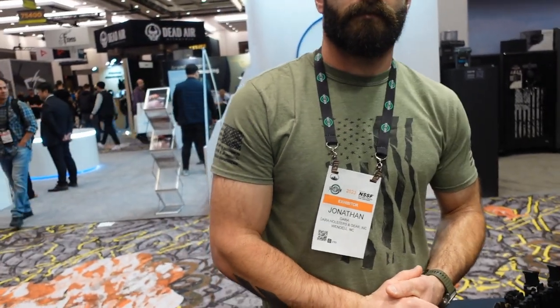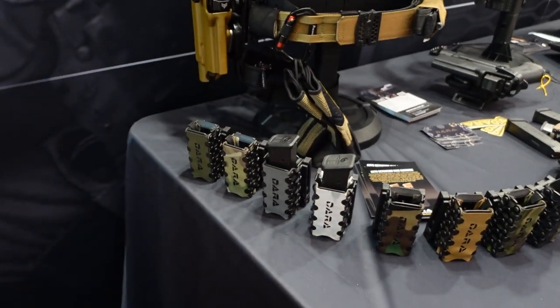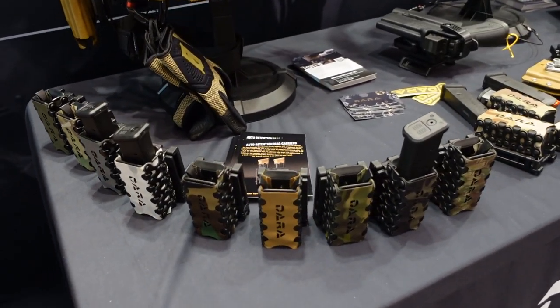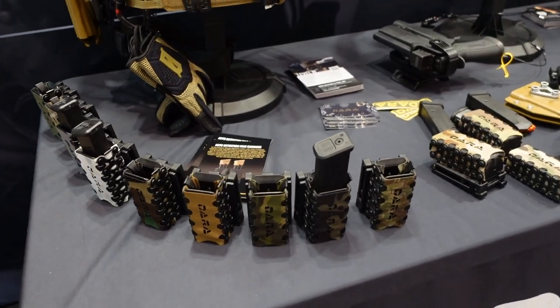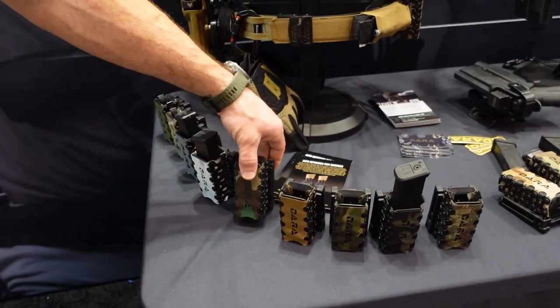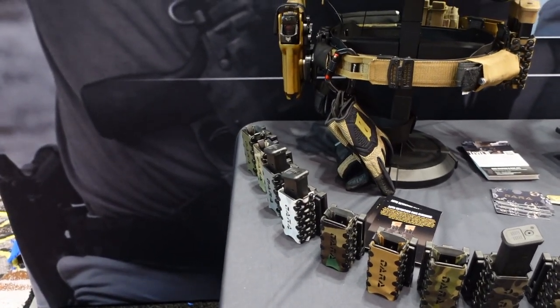And of course you have the camo finish — the colorway — camo and black. We have this whole range of colors right here: black, brown, greens of course, and then you've got your Multicams — we've got an Arid Multicam, regular Multicam, Scorpion as well, and your M81 Woodland. So just about any flavor you want, whatever mission you're carrying out — try to match your kit.